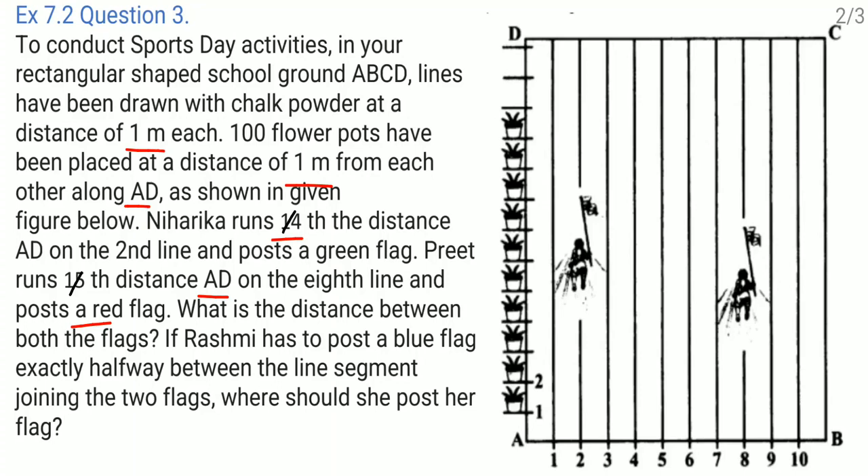Looking at the figure, these are the rows one to ten and these are the pots. The distance between each consecutive pot is one meter, so the distance AD is 100 meters. Niharika is on the second row and runs one-fourth of the distance AD. One-fourth of 100 meters is 25 meters. So the coordinates where Niharika posts the green flag are 2 comma 25.